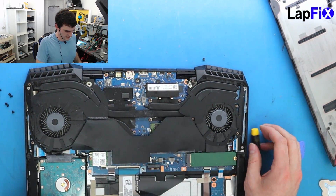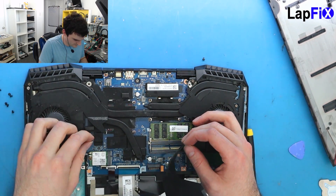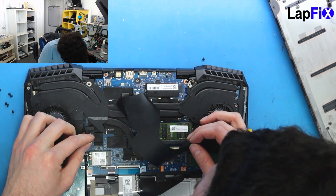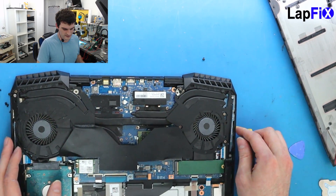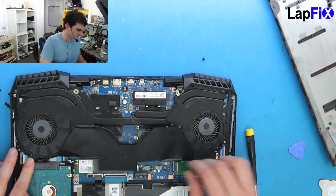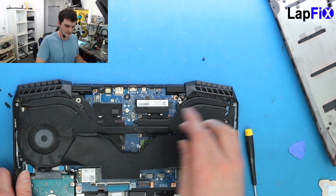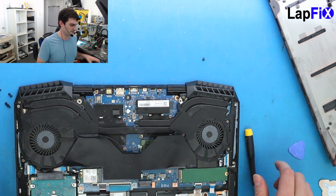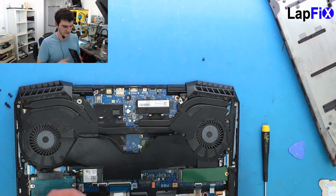Alright, let's put it all back — we should be good to go. Make sure everything is plugged in from before. Make sure all the fans are good. Make sure the DC jack is plugged in. The two fans and the DC jack were the main things. Make sure it goes underneath here. It looks pretty smooth. You can see the fans look really clean now, and he should be having great performance compared to what he had before. There was a lot of dust in the fans and that will actually cause those issues.